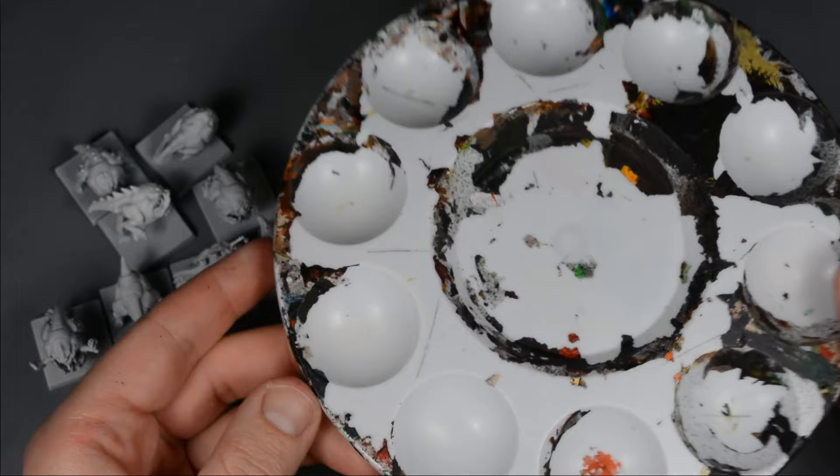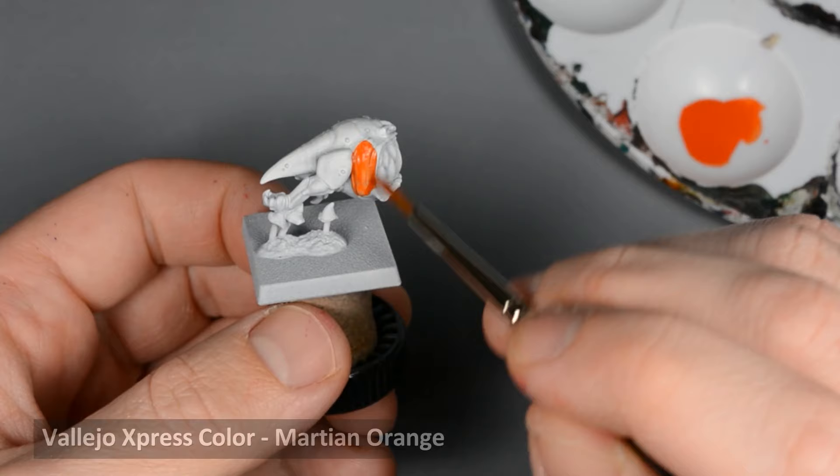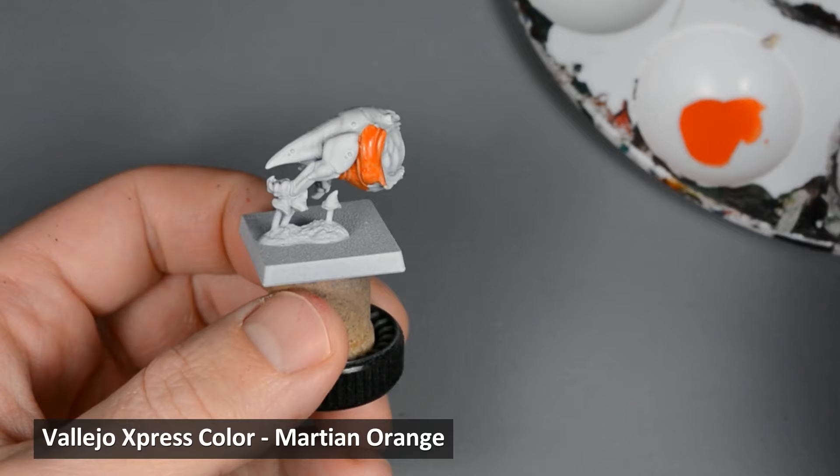Normally I use a wet palette, but I like using this kind of plastic weld palette for really fluid paints like washes and contrast. It keeps the paint confined, and after it dries you can just peel it off.